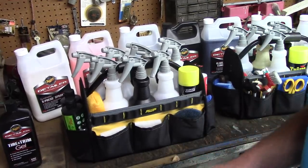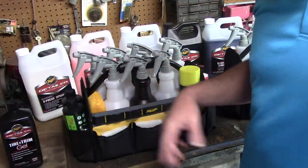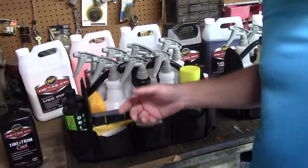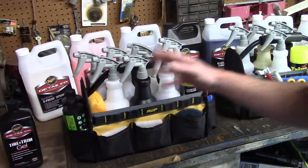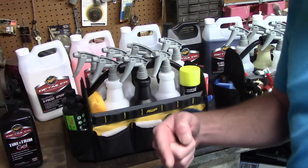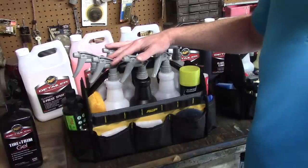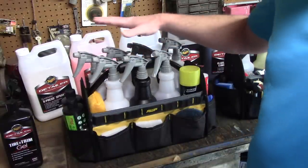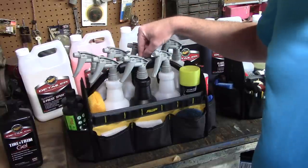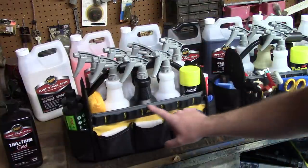Hello folks, Scott with Dallas Paint Correction and Auto Detailing here in Dallas, Texas. A subscriber asked me about my carrying case - what do I use, what did I purchase to organize all my chemicals when I'm detailing a car? Since I'm mobile, I have to bring this stuff with me when working at a customer's home. You'll notice I have big spray bottles in it, and I wanted to show that the big spray bottles will actually work in this case too.